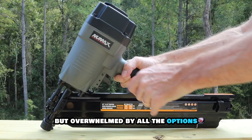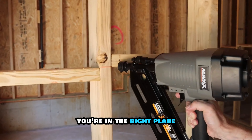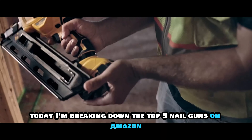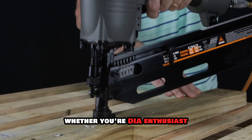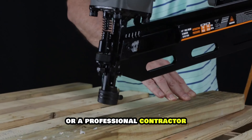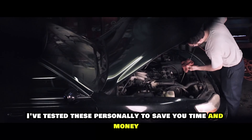Looking for the best nail gun but overwhelmed by all the options? You're in the right place. Today I'm breaking down the top 5 nail guns on Amazon that actually deliver results. Whether you're a DIY enthusiast or a professional contractor, I've tested these personally to save you time and money.